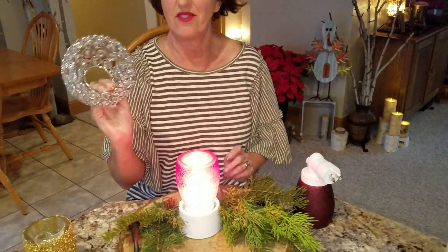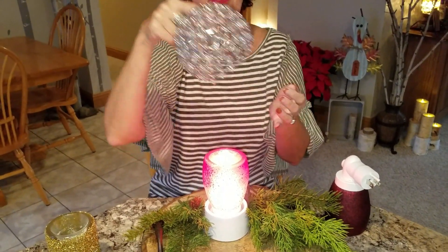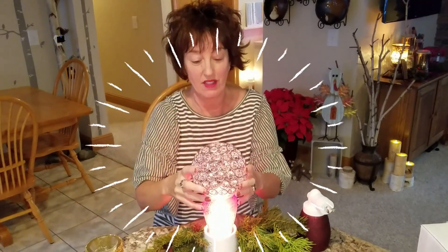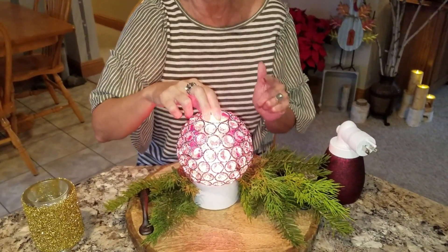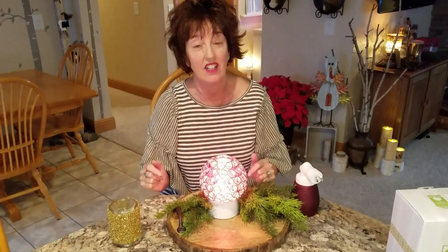Ooh, check this out. See how the bottom's bigger? The top is small. I think this is a hanging pendant light shade, but you have to go to your own Lowe's and figure that out yourself — it's in the lighting department. Look, it fits right over cranberry glass. Isn't that cool? That looks really nice in the dark, and I took a picture of it and I'm going to insert that still right now.